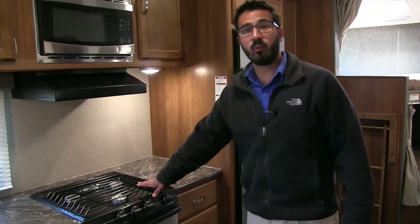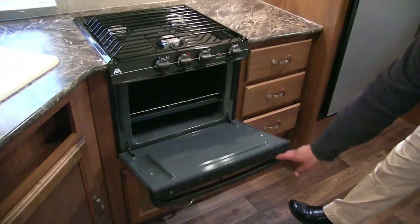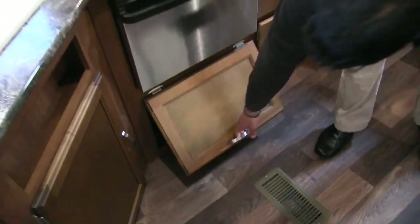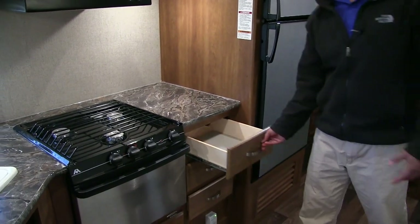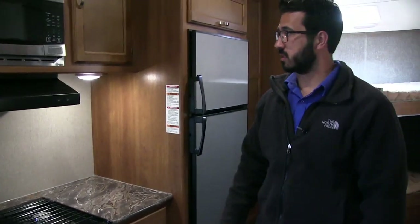There's a three-burner Atwood cooktop here in the kitchen, the front one being high output, and you'll notice the oven right underneath. If you take a look underneath that — look at that storage! Nice big storage area down there, plenty of room for your pots and pans. Three full extension ball bearing drawers there, so you can put silverware there too, plus room for spatulas, serving spoons, things like that.